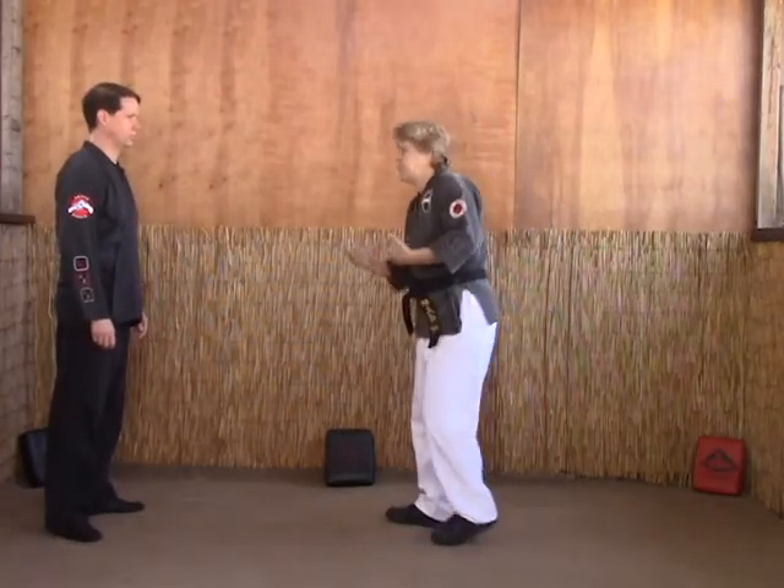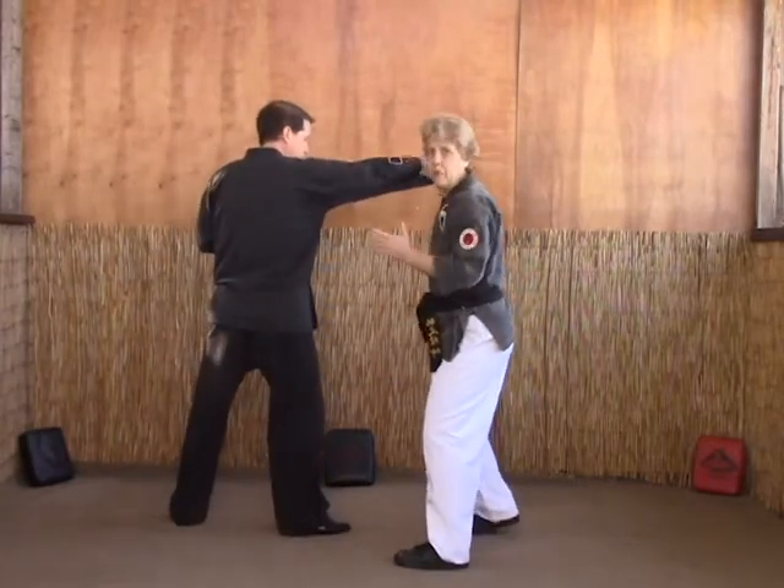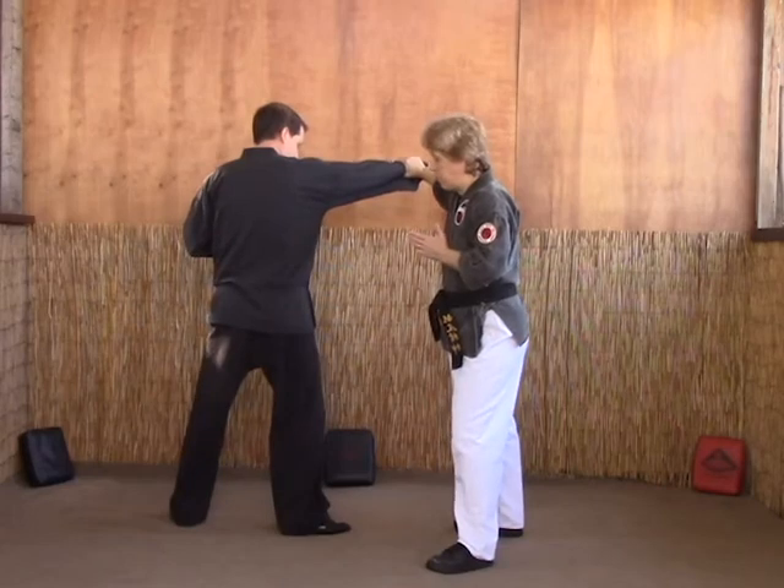Now let's look at the technique of vending the staff with the opponent. As Lee comes in, it's a windmill block. We're just going to use our standard windmill block that we learned from Purple Belt.